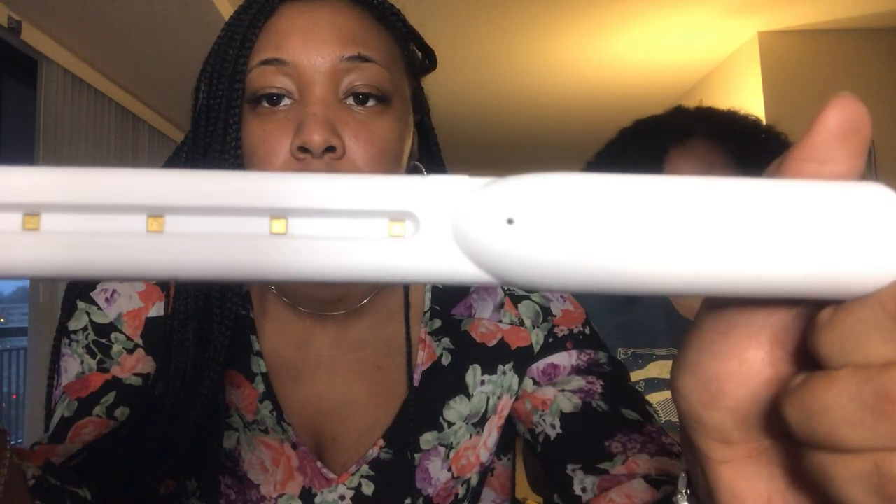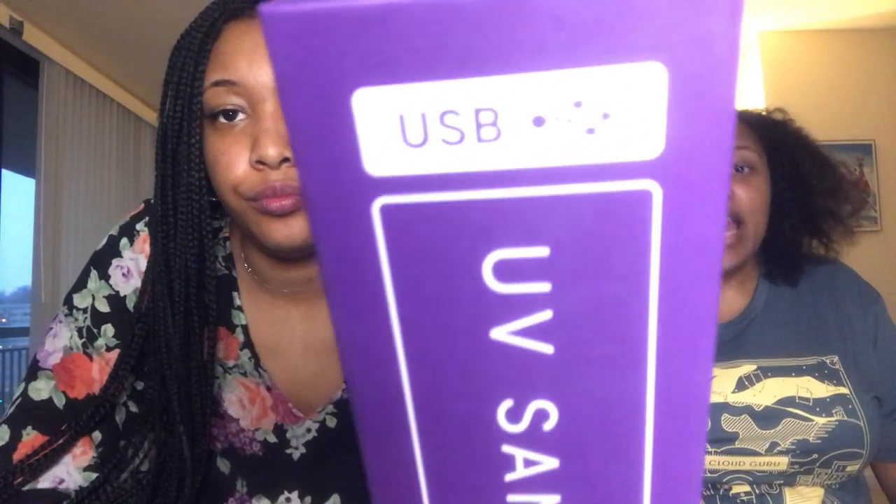First thing is the UV sanitizing wand. So this is a sanitizing wand — you turn it on, you wait for the lights to come on, and then you wave it over whatever you want to clean for 10 seconds per area. It's lightweight, can fit in most purses, and it is valued at $79. It kills 99% of germs, bacteria, and viruses. One thing they do tell you is please don't use this on living things — so don't wand your kids.